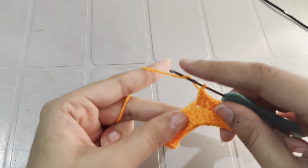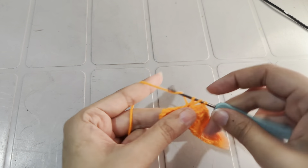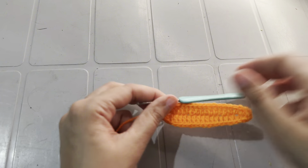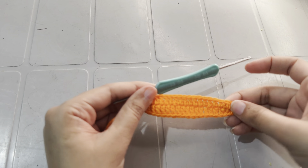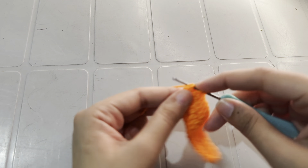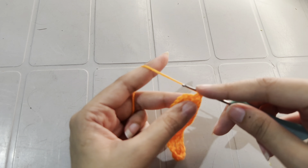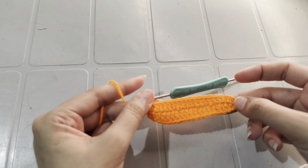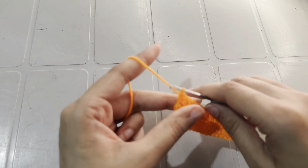Work yarn over and insert into the last chain. At the end you have a total of 17 double crochets on the other side of the chain. Now work another double crochet into the last chain, or into the 17th double crochet we made. So on the other side of the chain we have a total of 18 double crochets, and on the one side we also have a total of 18 double crochets.